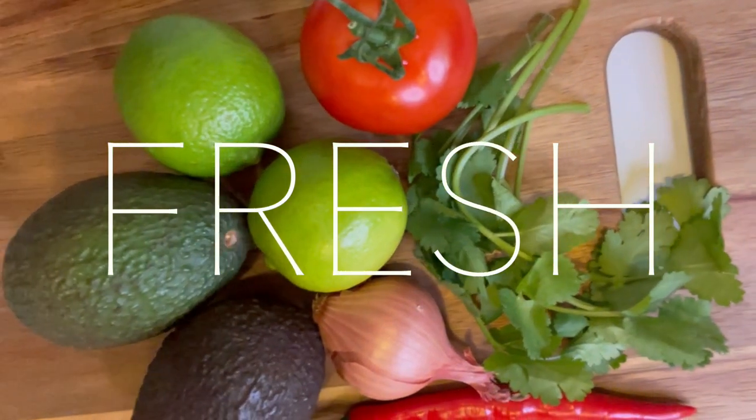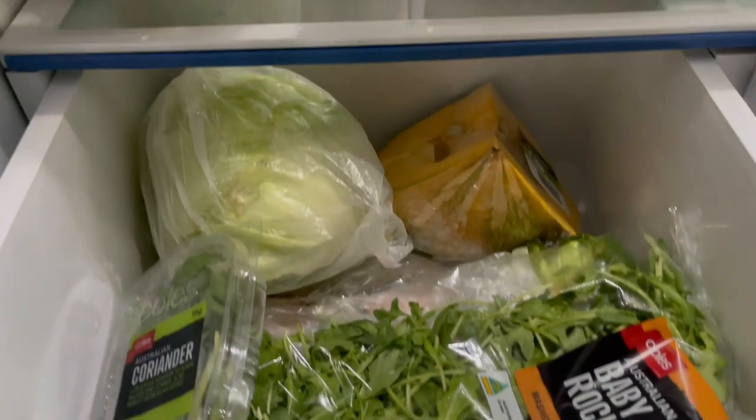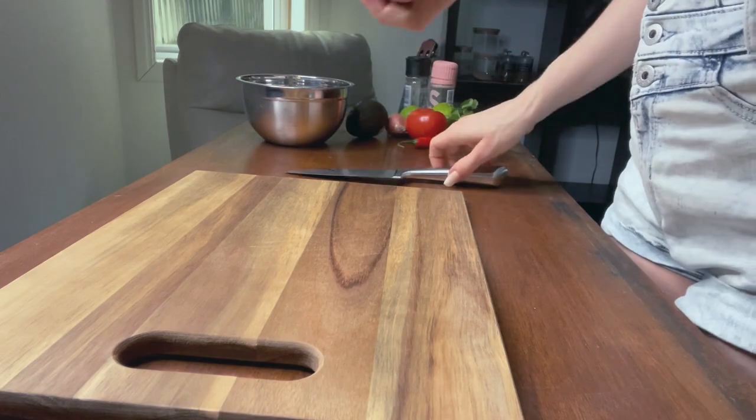It's really important to only use fresh ingredients in guacamole — you'll be able to taste anything that isn't, just trust me, I've tried and it's not very good. A tip to keep your avocados fresh: once they've ripened on the counter, put them in the fridge and this will keep them just as they are and tasting just right, maybe for a week or so.